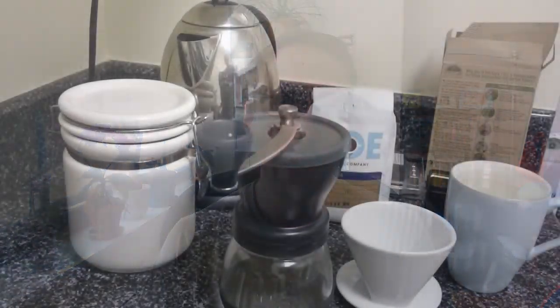Hey everyone. As promised, I wanted to do a quick video on how I make my coffee. Now keep in mind, I am no expert on this matter. If you wanted some more hardcore videos, I'm sure you could find them or take a class in it. But in any event, this is just a very simplistic way of how I make coffee.